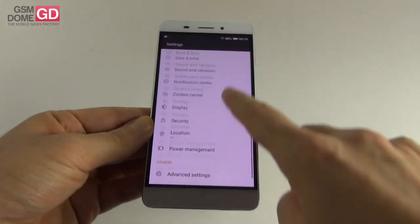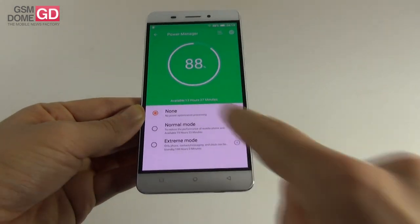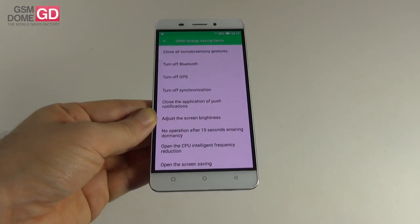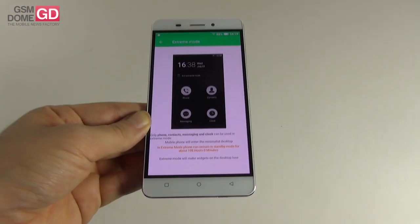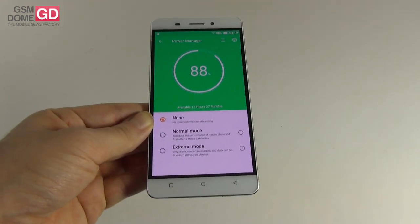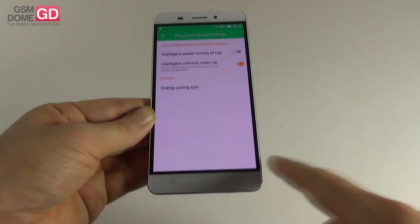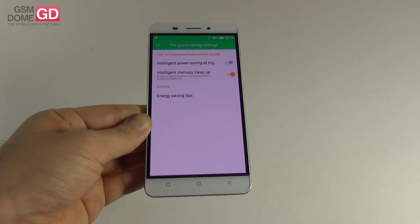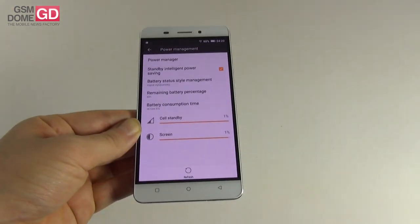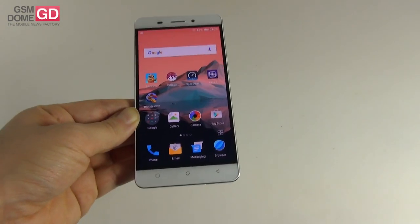Now let's look at the settings and power management. There's a power manager with usage estimation and four main modes. Normal mode reduces performance, uses black backgrounds, turns off synchronization, GPS, or Bluetooth, and reduces CPU frequency. The extreme mode uses a black and white interface and only lets you call people, see contacts, and message them. In extreme mode, estimated usage jumps from about 13 hours to around 200 hours. There's also intelligent power saving at night and intelligent memory cleanup.